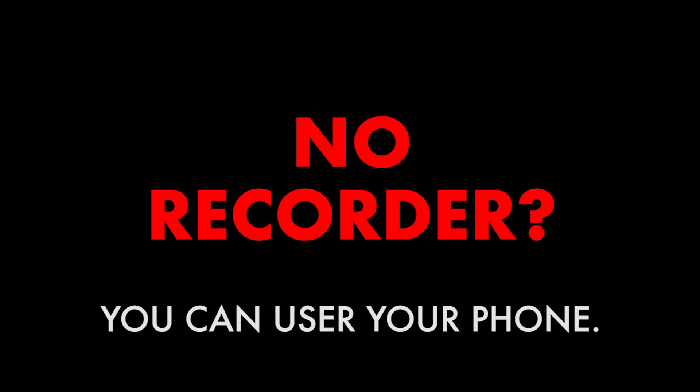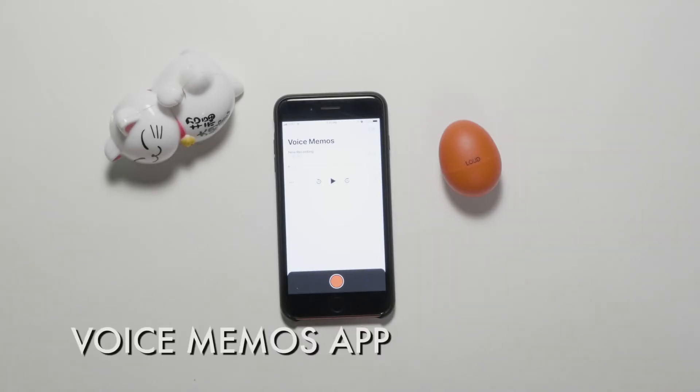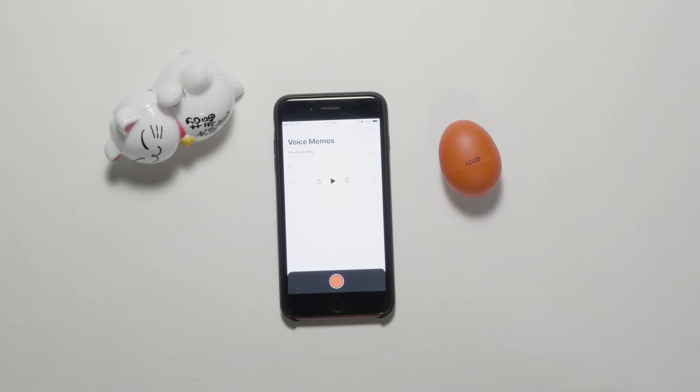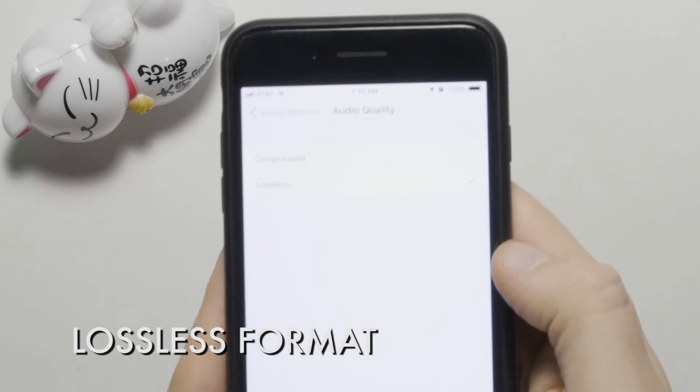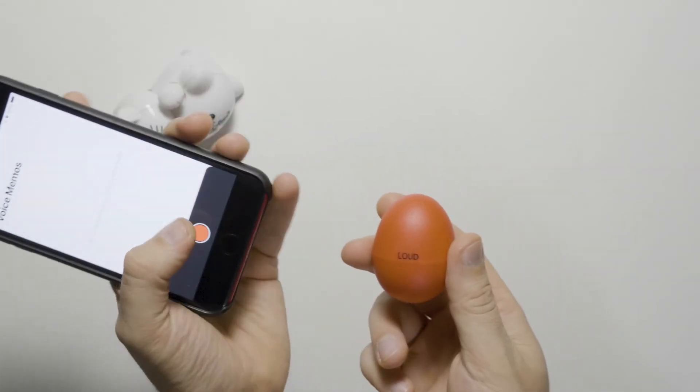And if you don't have an audio recorder, you can always use your phone. We have an iPhone here and we'll use the native Voice Memos app to record this shaker. We've adjusted the settings to record in lossless format. When ready, we can record a few takes.